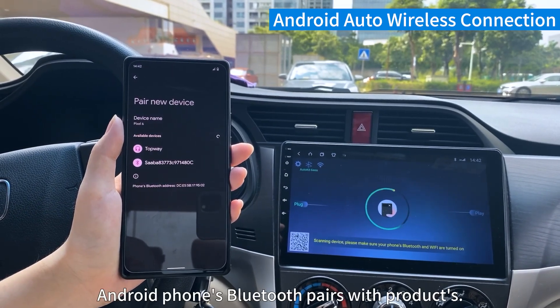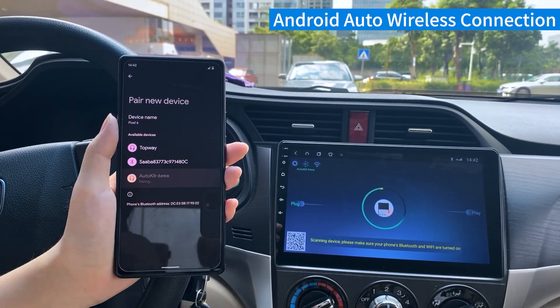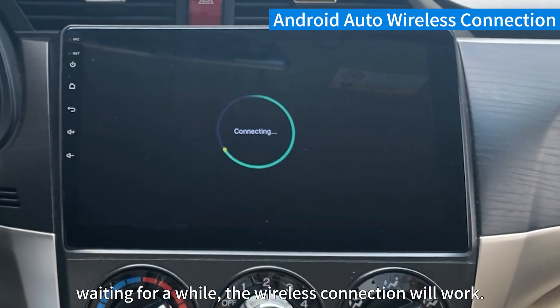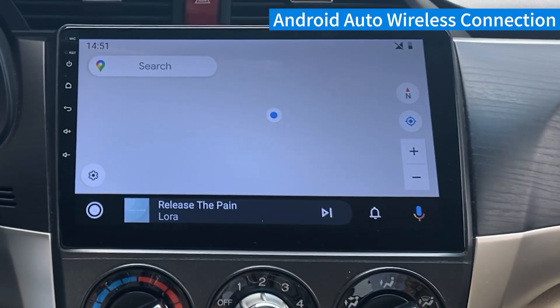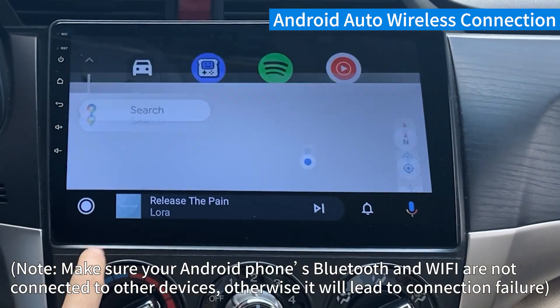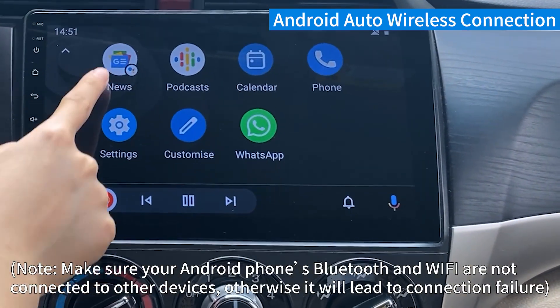Android phone's Bluetooth pairs with the product. Wait for a while, the wireless connection will work. Note: make sure your Android phone's Bluetooth and Wi-Fi are not connected to other devices, otherwise it will lead to connection failure.